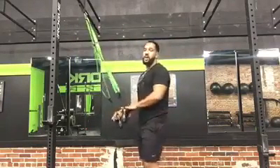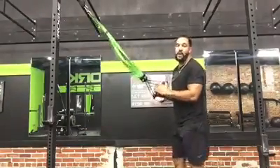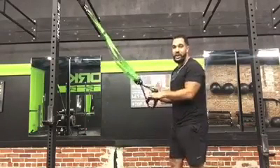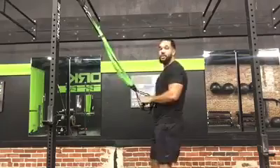Now, the most common TRX exercise in the TRX world. First, let's go over how not to do it. In a lot of sessions, I always see people not controlling their body position, not contracting those abs, not keeping their body in line, and just going as fast as they can on the TRX.